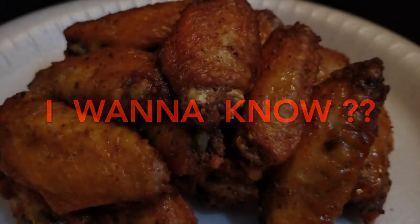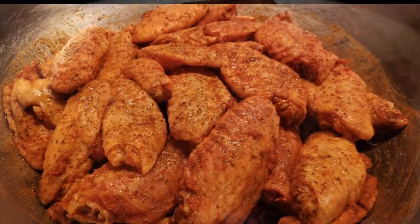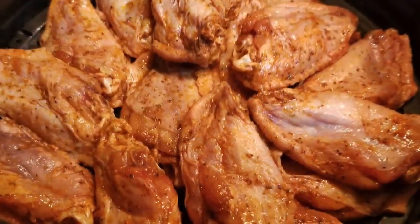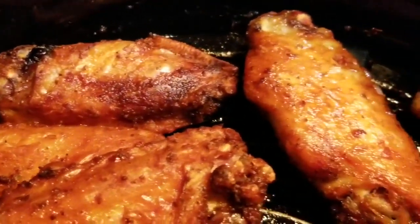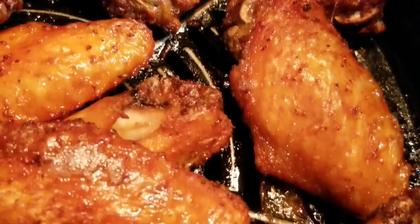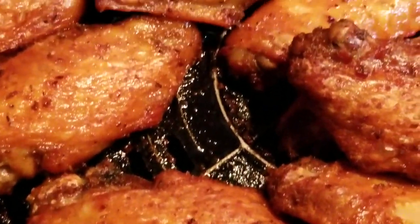This is Deshanta B and I want to know, would you guys be interested in learning how to make these Old Bay seasoned air fryer wings my way? If yes, then I need you to do me a flavor. Drop me a line in the comment section, or better yet, thumbs up this snippet. And I promise you, I will make you a before payday meal, beginner friendly, detailed step-by-step video on how to make these Old Bay seasoned air fryer crispy quick cooking wings my way.